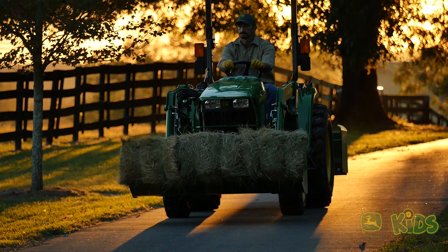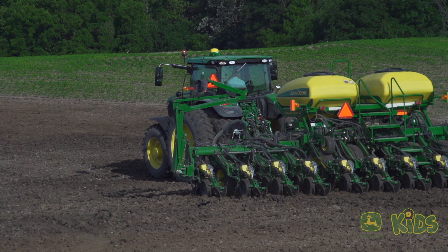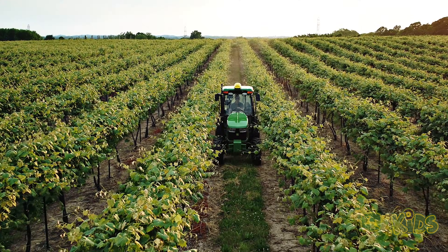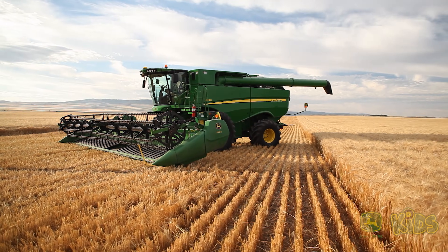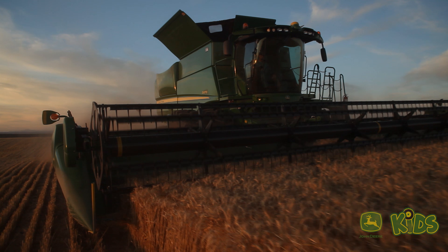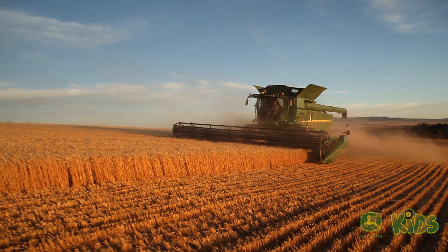You probably know what a tractor is and what it does, more or less — hauling, plowing, and planting seeds are all things you can use a tractor to do. But there's another farm machine that's just as crucial as a tractor: the Combine Harvester, also known as the Combine. So what is it, what does it do, and why is it so important?